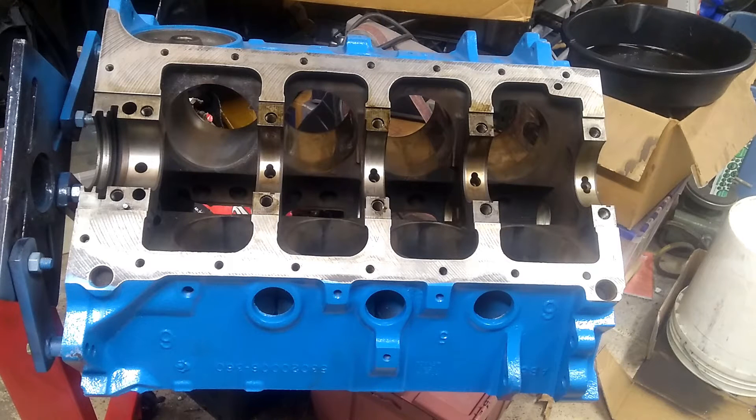Hello again. Welcome back to the garage. Today we're going to look at the cylinder bores on this block — how we will hone them ourselves here in the shop rather than sending it out to a machine shop. Save a little bit of money.